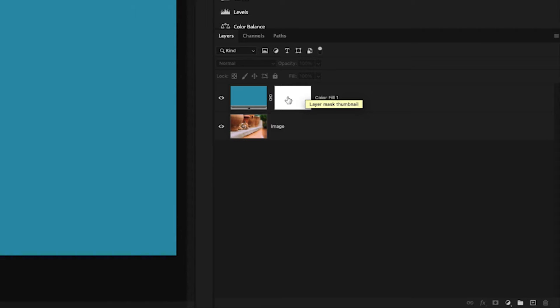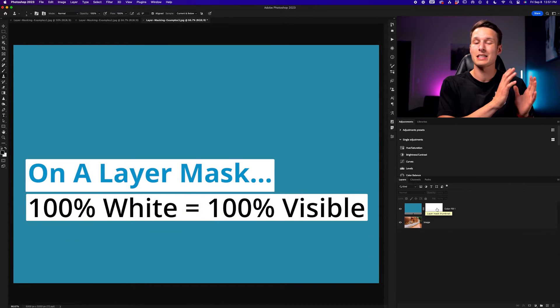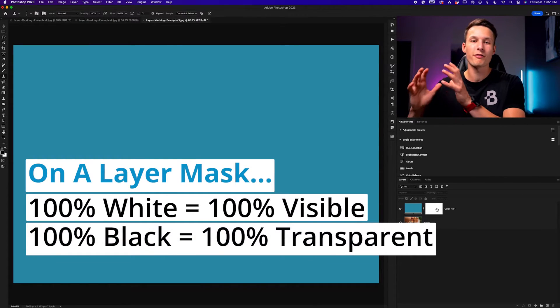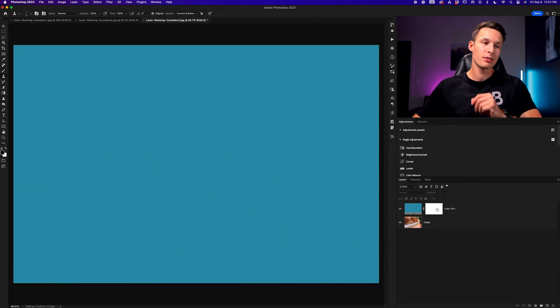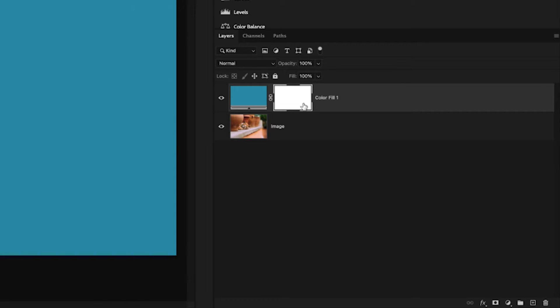By default, layer masks appear as a white box, meaning the layer is fully visible. White means visible because in the world of layer masks, everything that is 100% white will be fully visible on that layer, while anything that is black will be fully transparent. If I click on this layer mask — which is currently white, meaning everything on that layer is visible — you can see this principle in action.